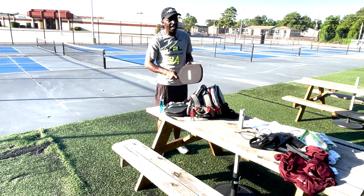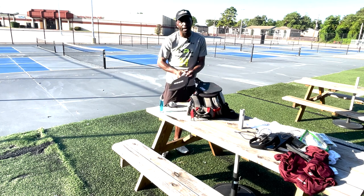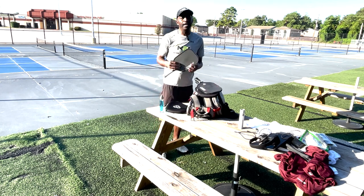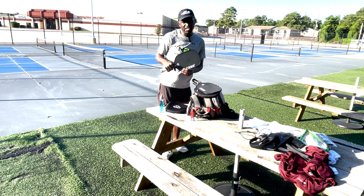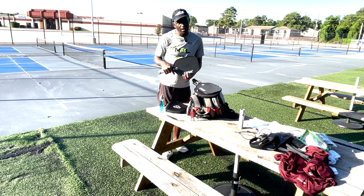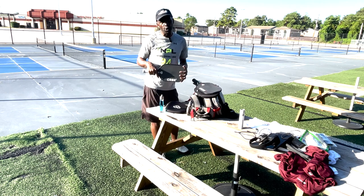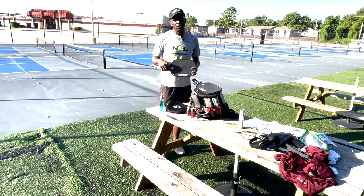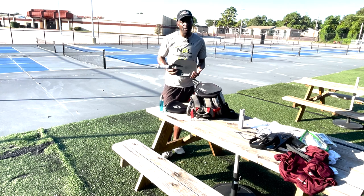My first paddle when I started was the CRBN1, which is a control paddle. If you're a tennis player like me, you could still generate enough power with the CRBN1 even if it's a control paddle. But if you want to develop a soft game — which I think everybody should try to develop when they just start playing pickleball — I would choose the CRBN1. It's very important for control.